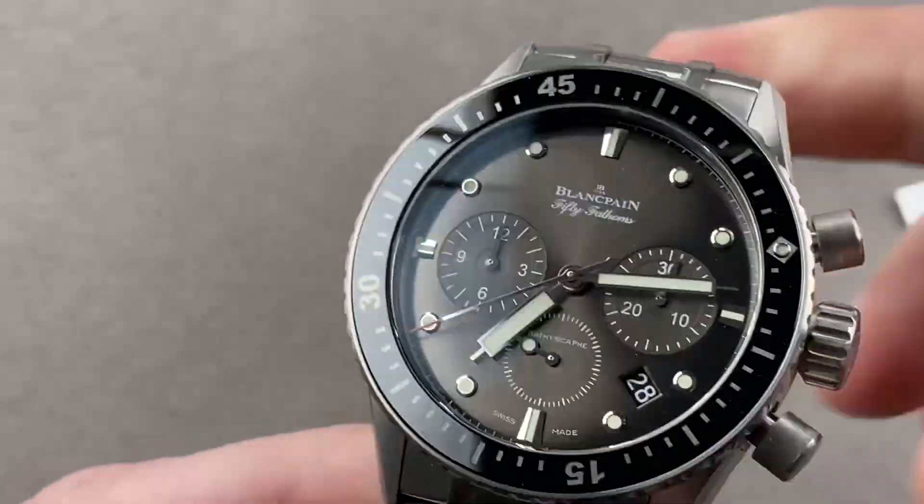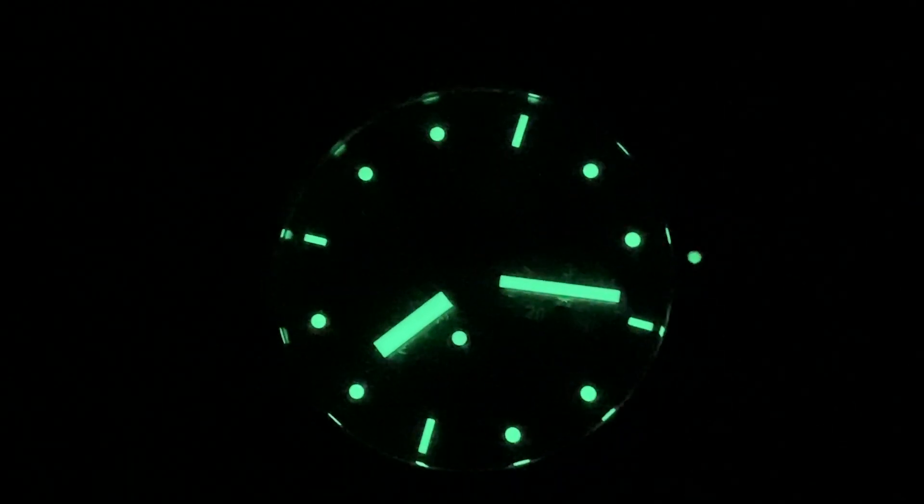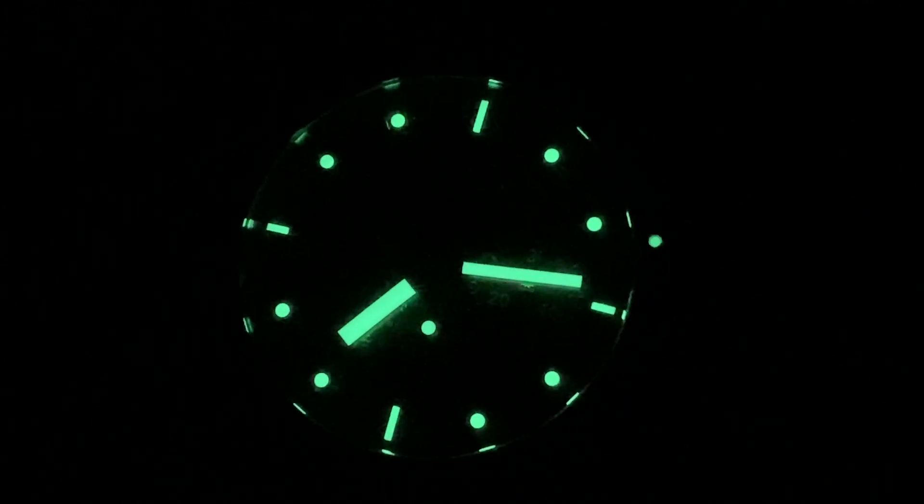Reach out to tmaso at thewatchbox.com for purchase and pricing details. And we're back with the Bathyscaf chronograph by night.